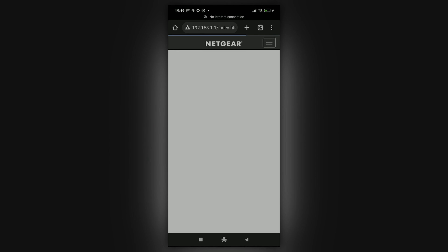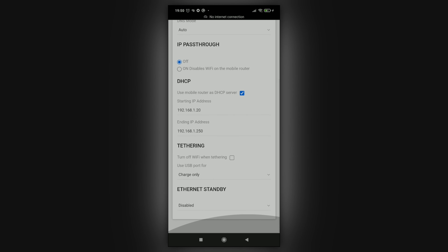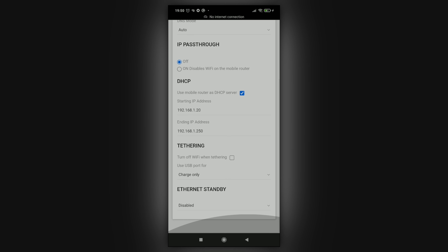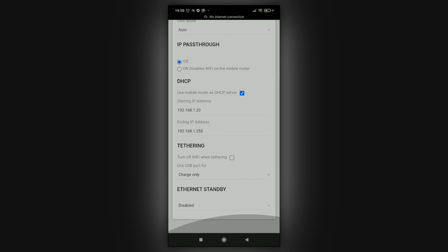If you're having issues, try Googling the exact model of your router. Once you're in, tap the top-right menu, go to Setup, then Mobile Router Setup. A few critical settings here: you want IP passthrough off and DHCP on. If you're using a dedicated encoder with a fixed IP address, change the ending IP address within DHCP from 1.99 to 1.250 — for example, the TBS encoder is fixed to 1.217 and without this change it would never get internet access. Under tethering, set the USB port to charge only, and make sure Ethernet standby mode is disabled so the Nighthawk doesn't mistake the power bank for a data device.